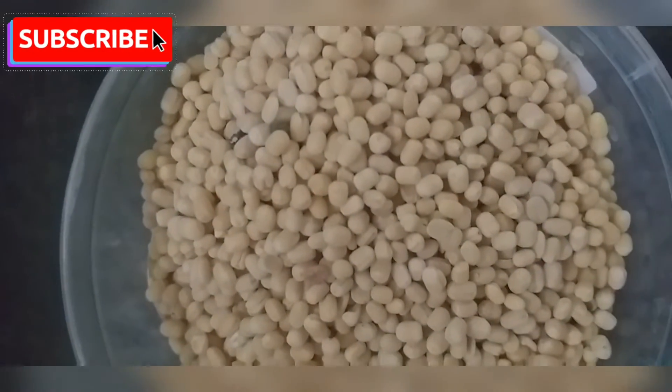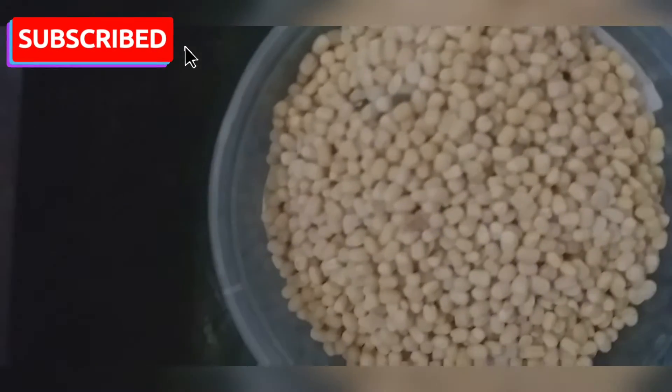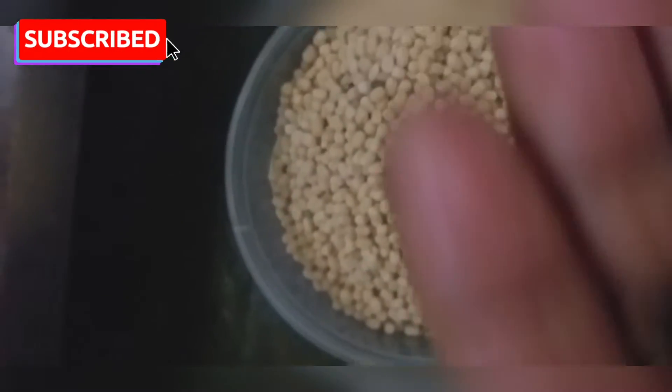First, we have half a cup. We will taste it in 4-5 hours. Add 1 spoon, 1 spoon.